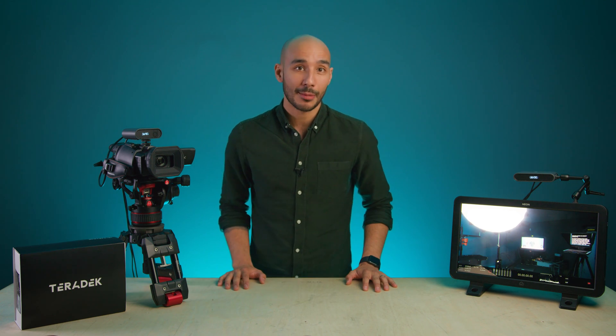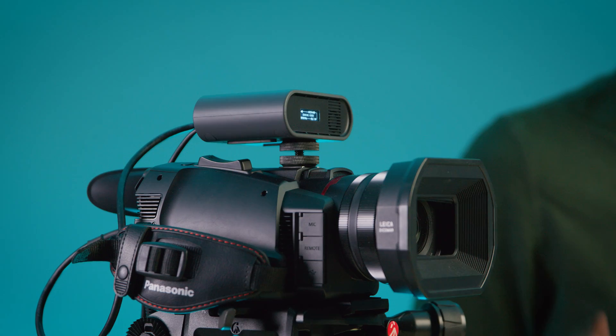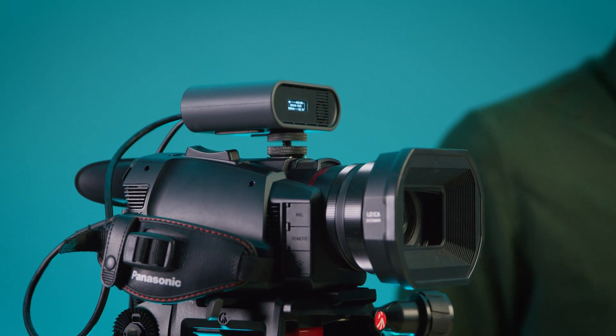For anyone working in live event production, you'll know that planning out and laying lots of cable runs can sometimes be problematic, if not time consuming. So in this video we're looking at Teradek's latest wireless transmission system, Spark 4K. This is a no-frills but very cost-effective version of their award-winning Bolt range, designed specifically for the AV and live events market.